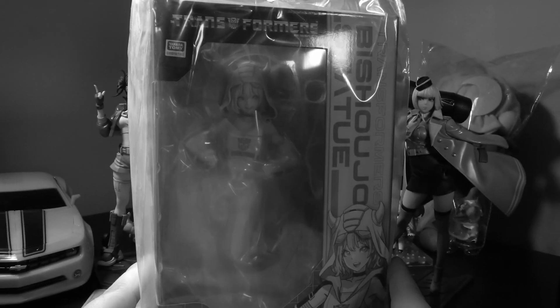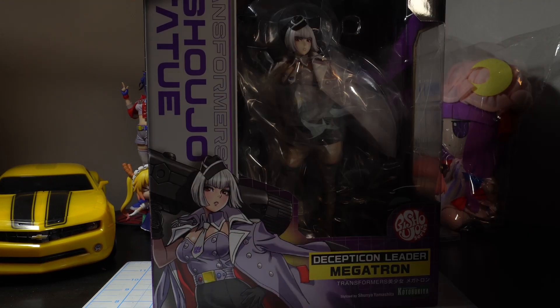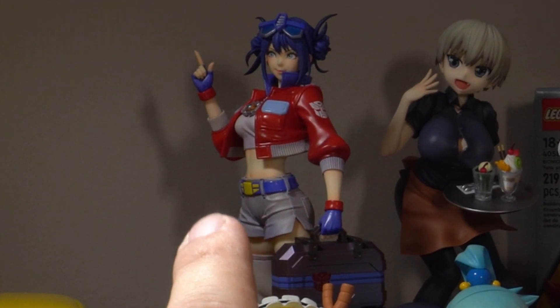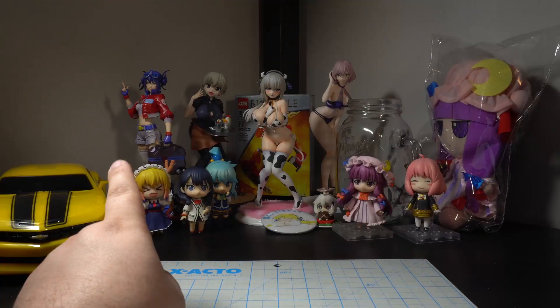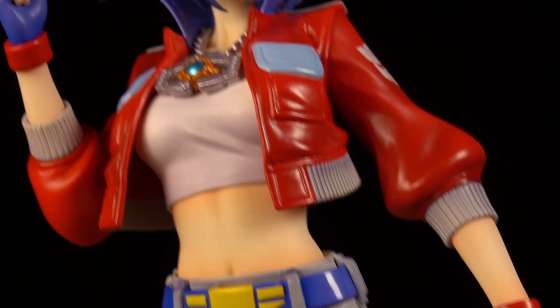Welcome back to the show, Piglets. It's Gate4Me. Today we have a super special episode because we're finally gonna unbox the rest of the Bishoujo Transformers Girl line. If you guys remember, we opened Optimus on one of the Gate4Mealboxes. I also did a full review for her, so you can check that out over on the main channel once you finish watching this video.